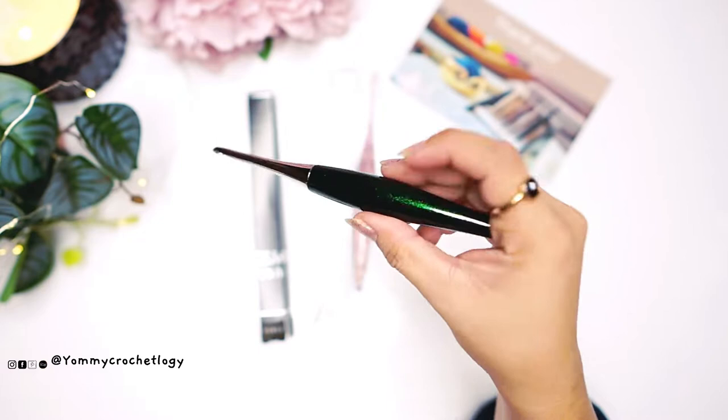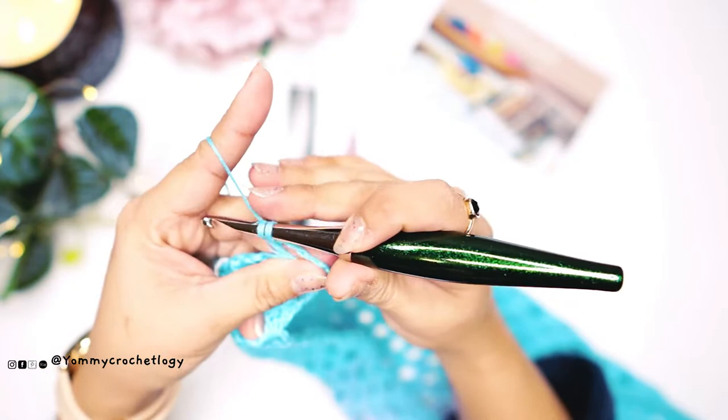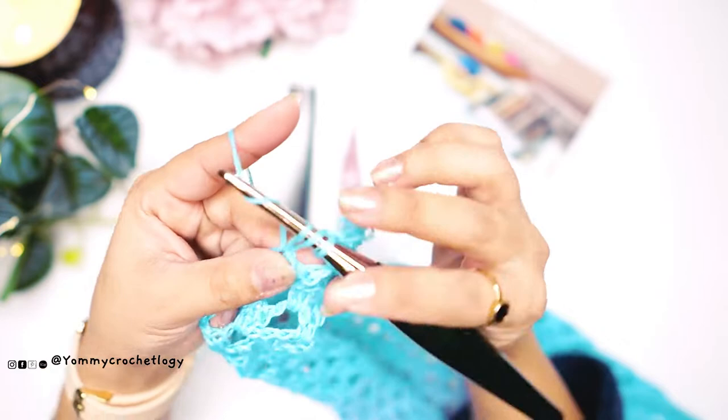It actually feels comfortable, but again I hold my hook this way and it takes time to get used to it. So let's proceed to testing — I started with the Odyssey since I'll be using the Streamline for the tutorial. This is how I hold my Odyssey Furls hook. As I mentioned, the Furls Odyssey is a little bit heavier compared to the Streamline — it's heavy because it actually balances your stitches and makes them beautiful.